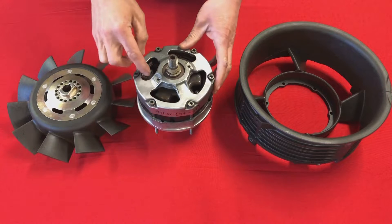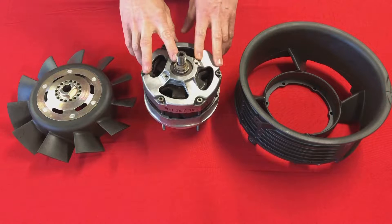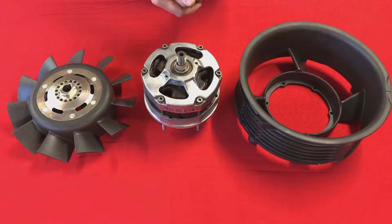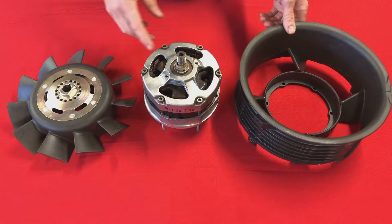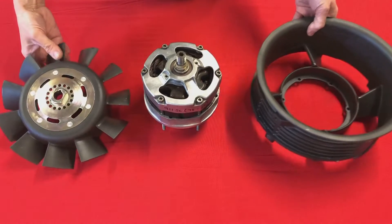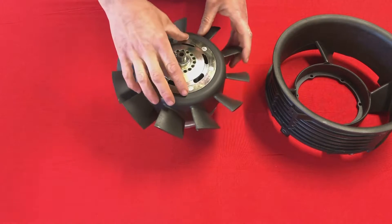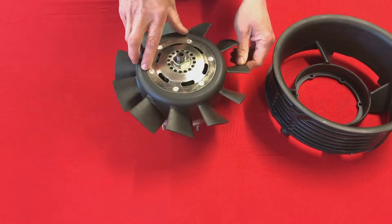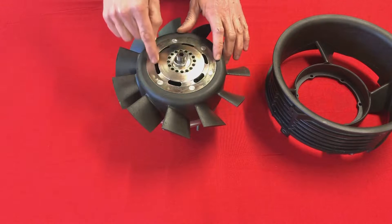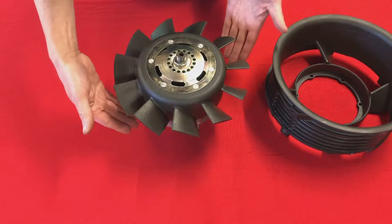When the alternator turns it generates a current and it also generates heat. Now this unit is living inside a fan housing, so you think that's okay because it's got a fan and lots of air rushing by it. But what I find curious about the design is there's no internal fan in the alternator, and when you put the main engine fan on top of it you're actually preventing any airflow moving through the alternator itself. These slots were added in later years with the higher output alternator to allow some air to go through it, because otherwise it's just going around it.